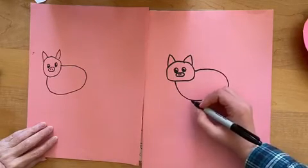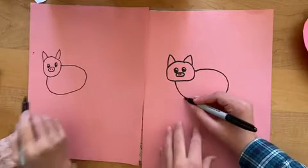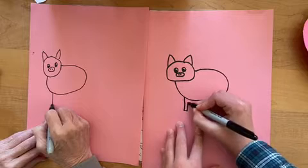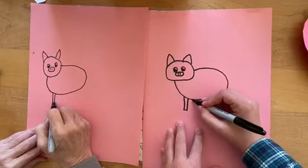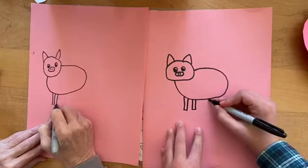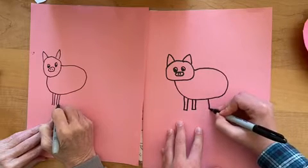Okay, and then we're going to draw the feet. It's just rectangles. Tail on the front, tail on the back.